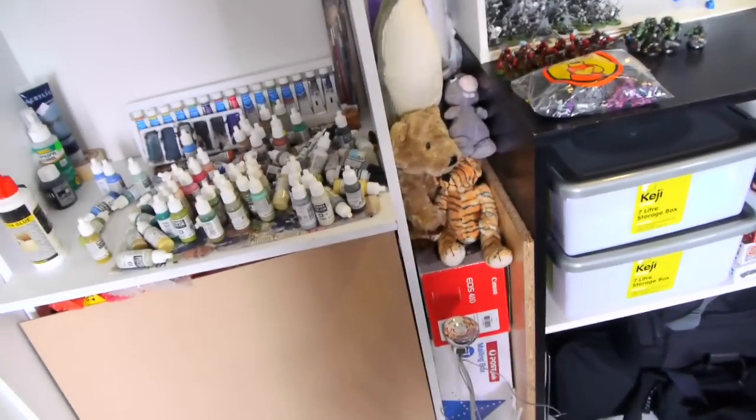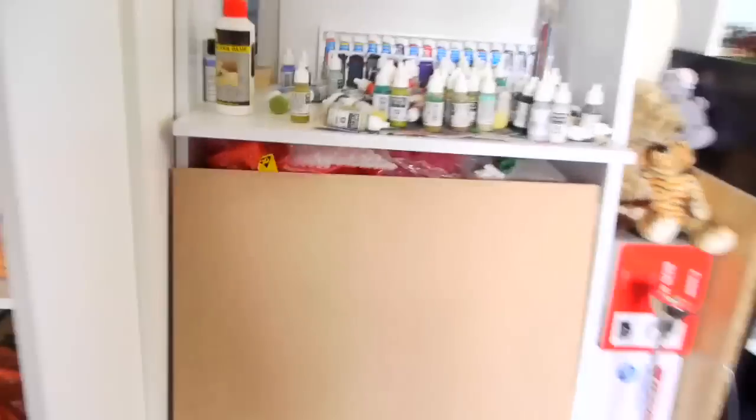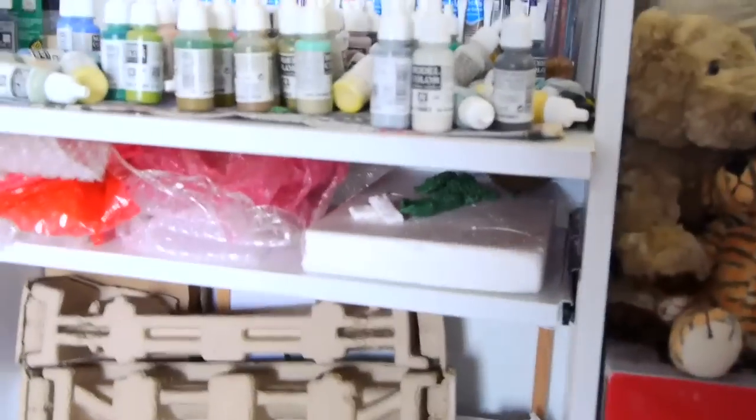Down here is my Citadel washes. This is my little teddy collection — all that's left from my childhood. And under here is my tribute to Terrainaholic. Let's open this up and have a look.